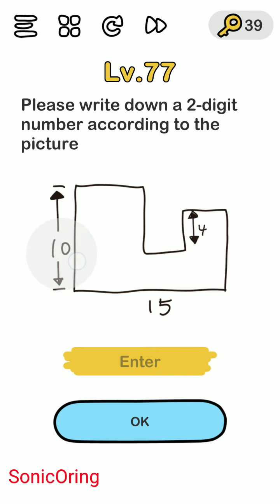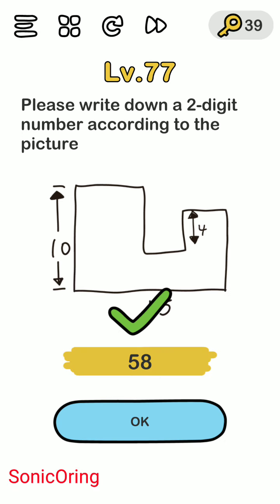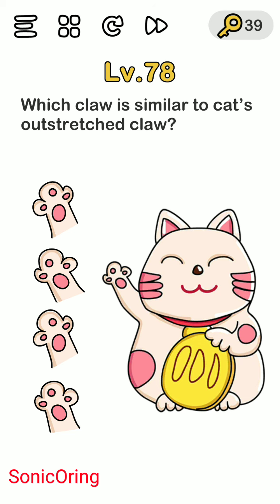Basically it times 2 for each number, so 20 and 30 you get 50, and 4 times 2 is 8, so you get 58. Which claw is similar to a cat's scratch? The claw — the left cat hand.